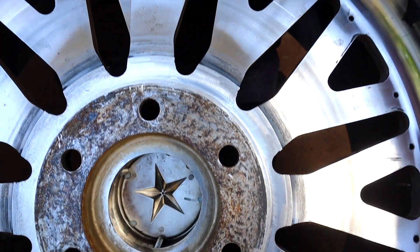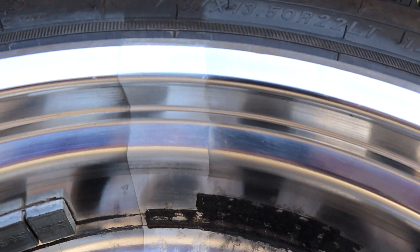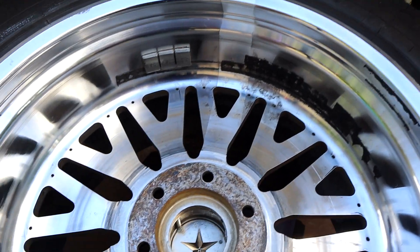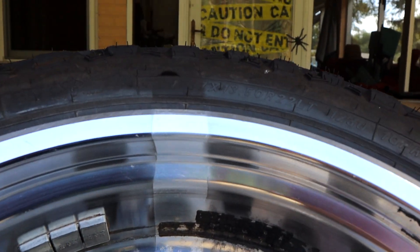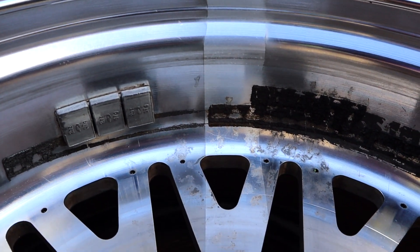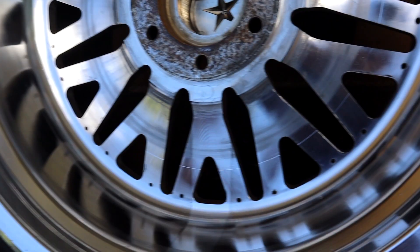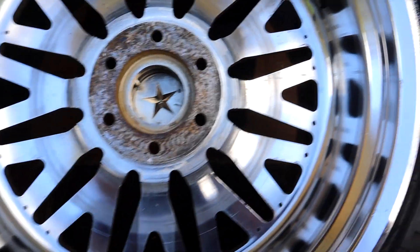There's definitely a distinctive line of where we did not polish, so obviously both polishes do something. Just take a look at the bottom — I'm kind of torn, guys. I don't know which side looks better.